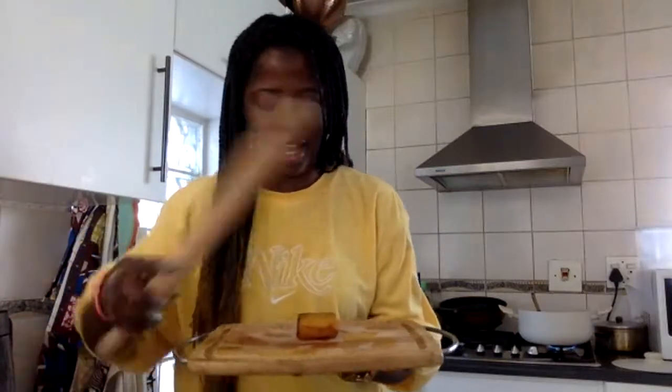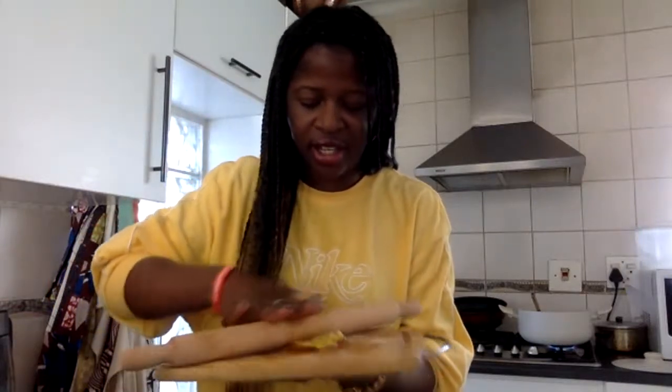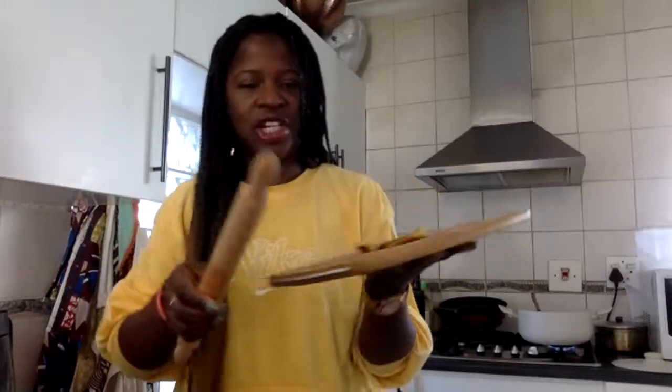I'm going to bake the fish for about 45 minutes. The fun part now with the patacones is that we're going to smash them — literally take a wooden stick like this, smash it down, and then put it back into the oil again.